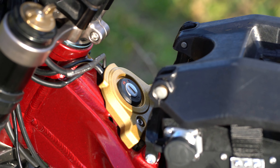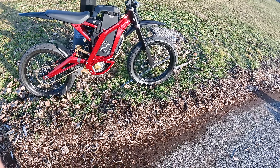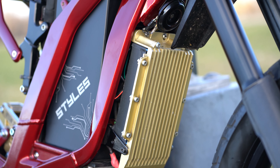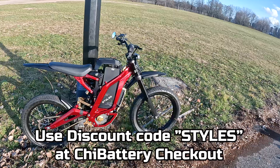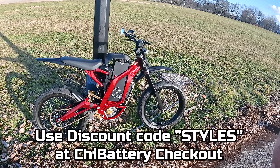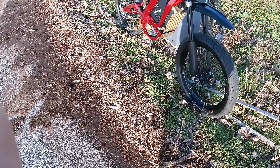Going towards the top, we have the ignition key which I got from Technique EMX — shout out to them. And of course the big one: we have the 72V Max Chi Battery with a custom engraving with my Styles logo. Use the code STYLES at Chi Battery Systems checkout to get a small discount on your battery.